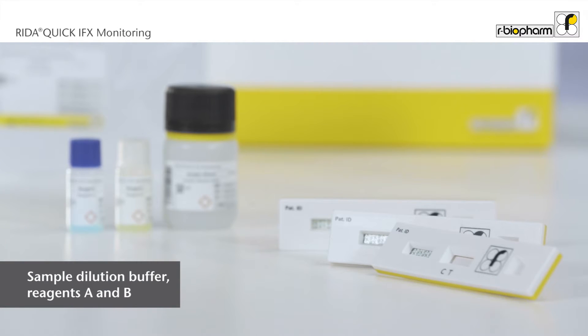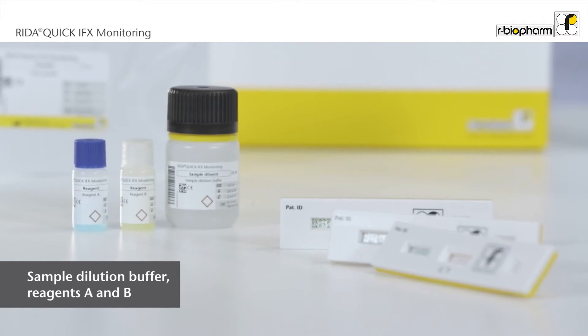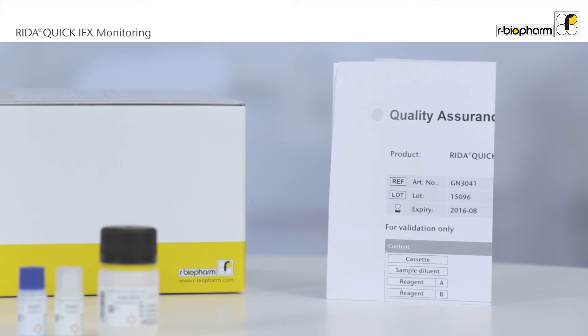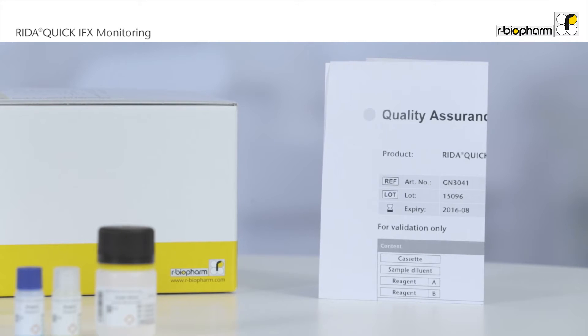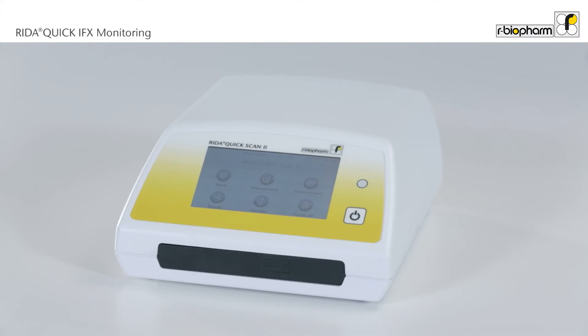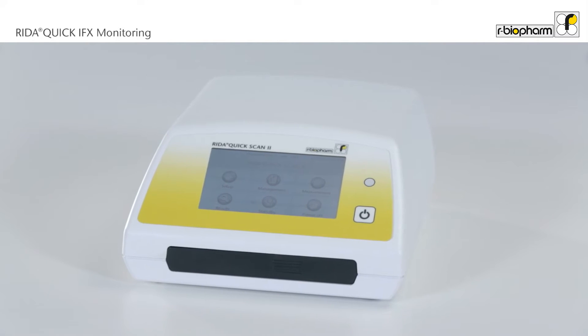A test kit contains 25 cassettes and ready-to-use reagents. The certificate of analysis contains QR codes for the test method and for the lot-specific parameters. The assay is performed on the Reda Quick Scan 2.